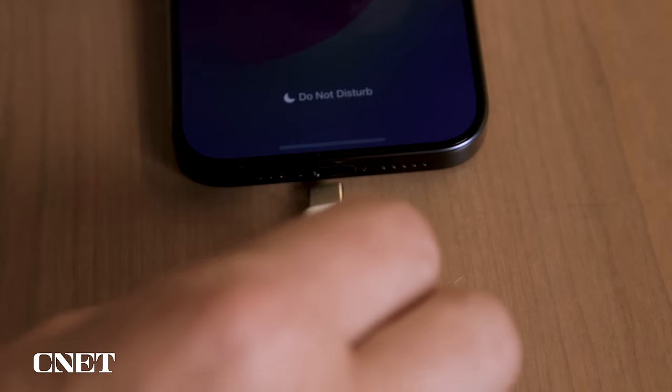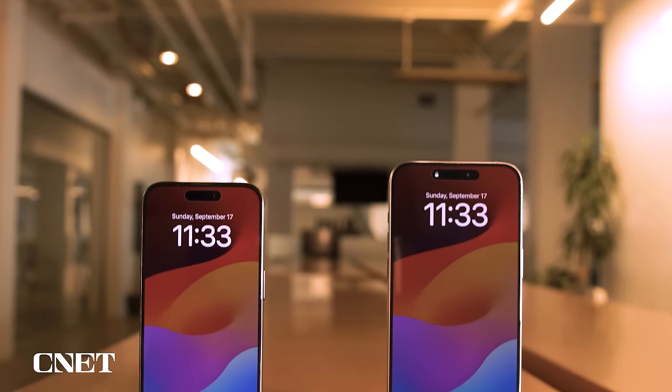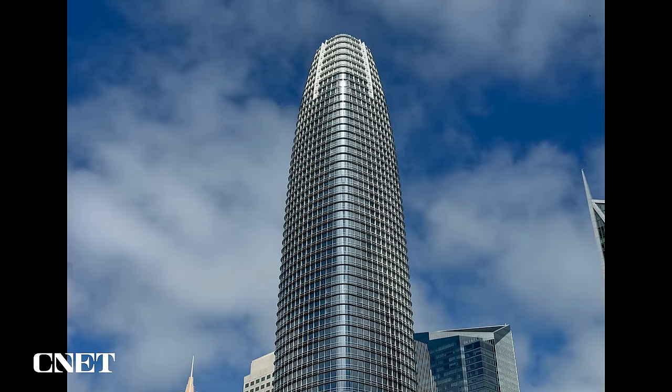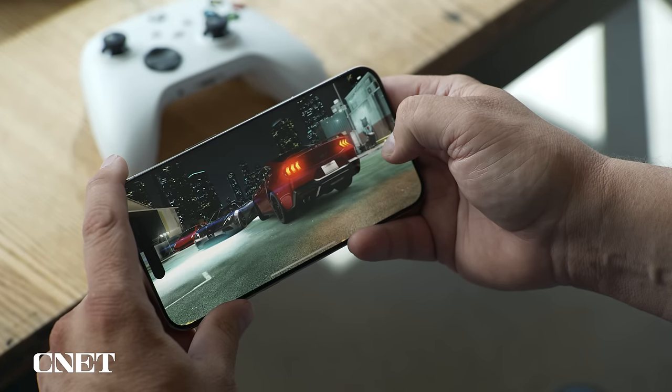This is the iPhone 15 Pro and 15 Pro Max and they are filled with improvements, refinements, and some significant additions like having a USB-C port instead of lightning. Apple gave the Pro models a minor glow up with a refreshed lighter build, new cameras including one with a longer zoom, and support for console tier video games.